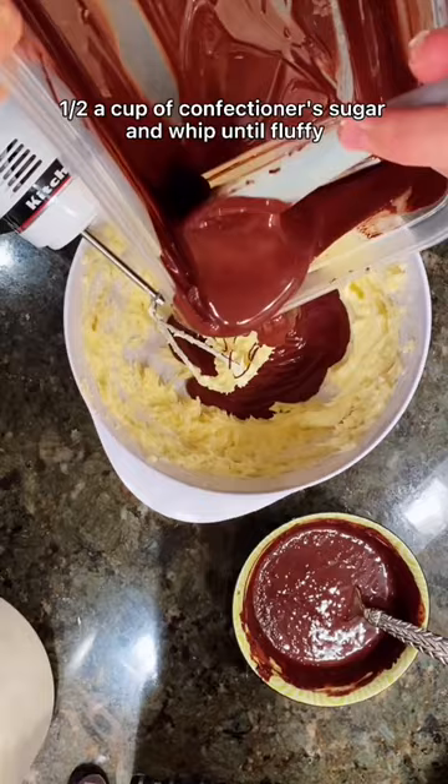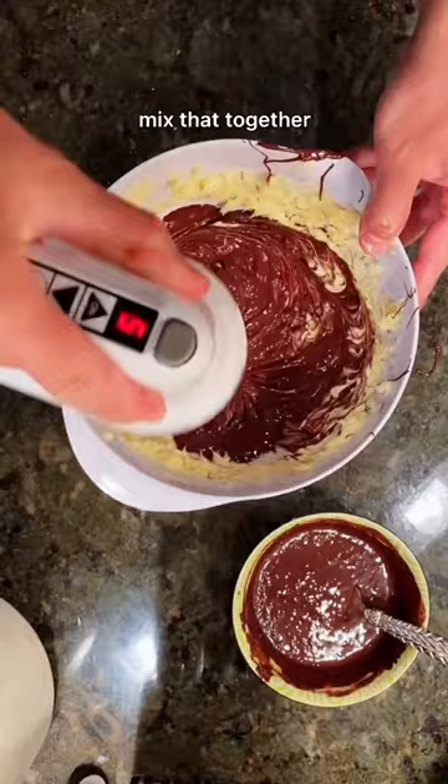Then add a pound of melted and cooled semi-sweet chocolate and mix that together. And then finally add in our chocolate mixture from before and mix that in.